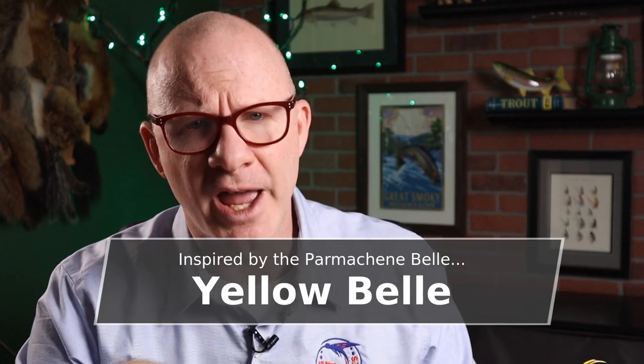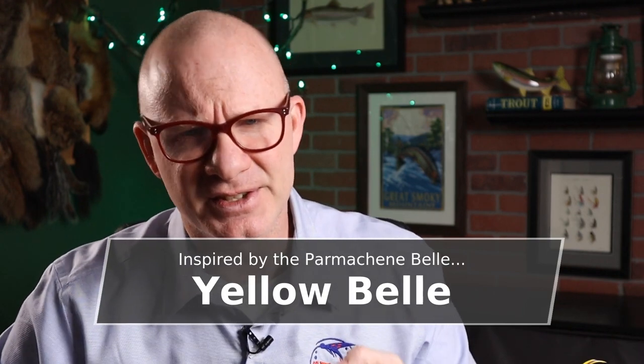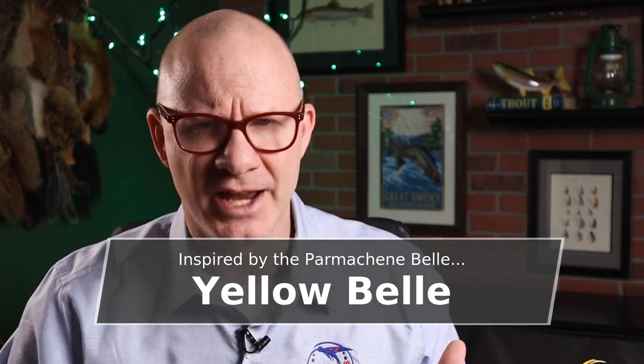The pattern I'm tying today is called the Yellow Bell. They don't really know who created it, but it's obviously inspired by or a variation of a Parmesan Bell. It's got the yellow and red, or yellow and purple, or some kind of yellow and darker material as a married wing. I don't tie a lot of married wing flies — they're just kind of challenging and not always that easy. But if you do tie one that looks good, well, it looks really good. And if it doesn't, well, you just got another fishing fly. So today's pattern, definitely a colorful one. I think it was fun, and I think you're going to like it. Let's give it a shot.